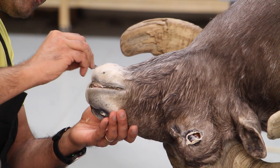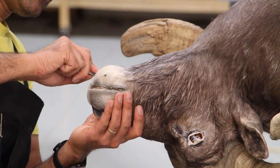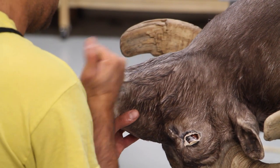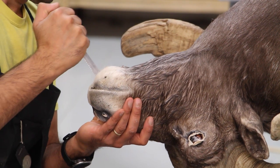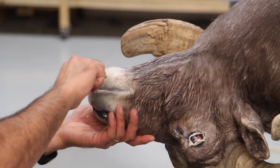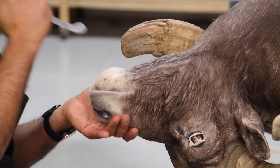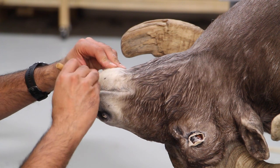The lower lip is the last part of the mouth that I finish, and I tuck the skin in the lower lip. I'm trying to make sure the skin is not folded into the tuck area — it's all flattened out and pushed all the way into the gap.